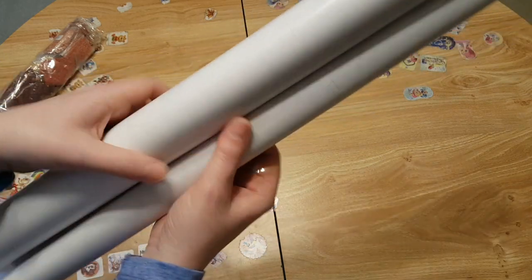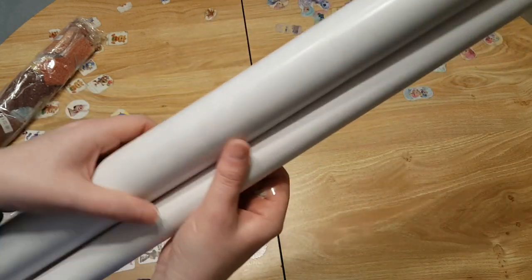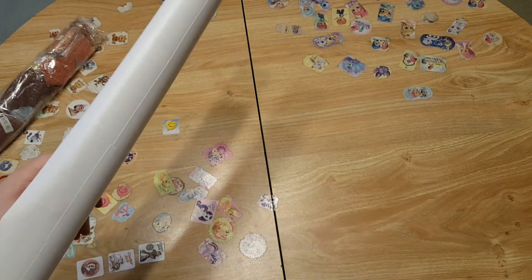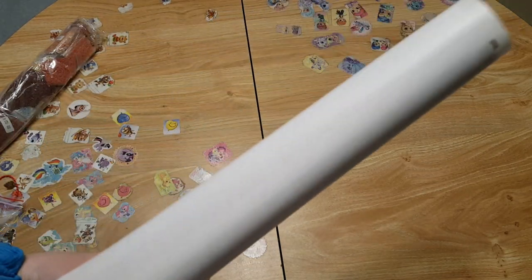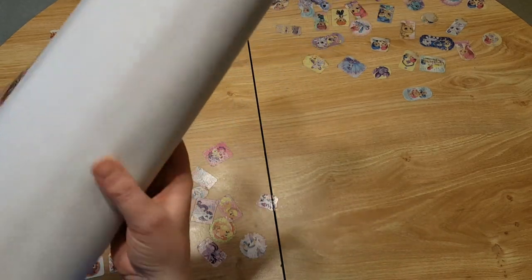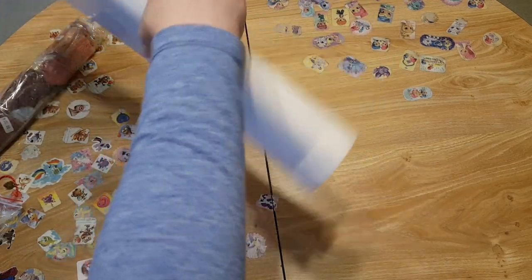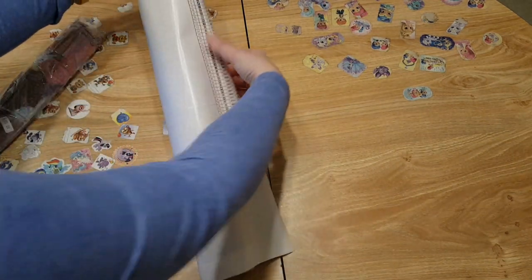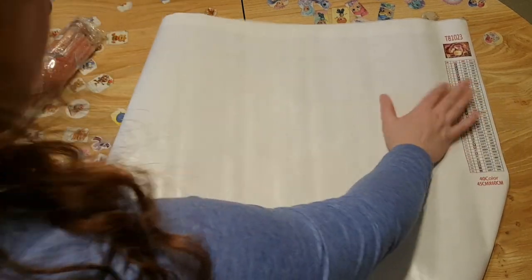I fell in love with this image, and then two days ago I found another one I fell in love with too — but I'm not doing two Rapunzels. This canvas is cut into five sections. That's going to be fun trying to put down without gaps between the sections, because you know how that is — we try to open these things up and put them down so there's no gaps and it doesn't work.